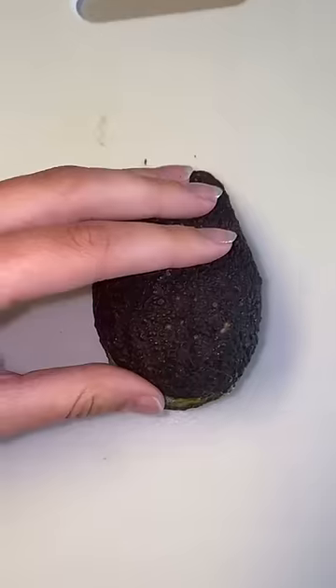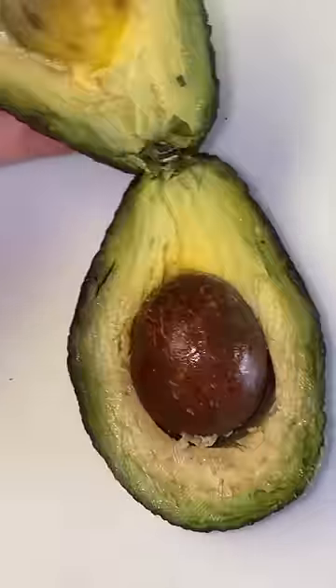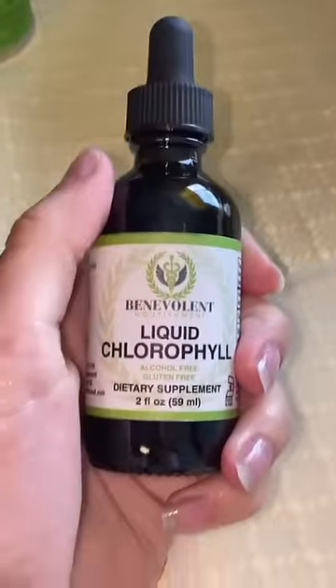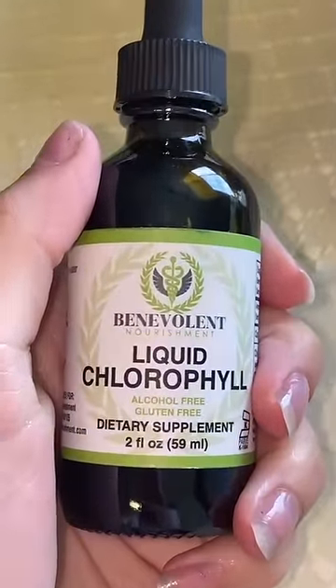Avocados from Mexico — the reveal! So I just have this pile of avocado right here, so I'm just gonna go ahead and chuck it in. Just for extra good vibes, I'm gonna add a drop of liquid chlorophyll.